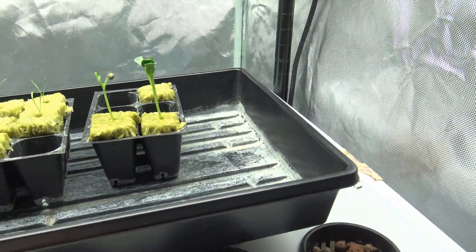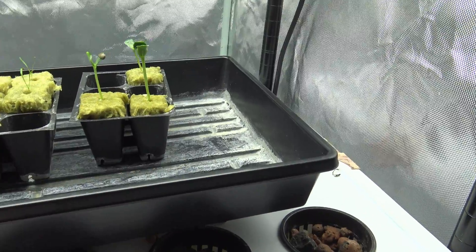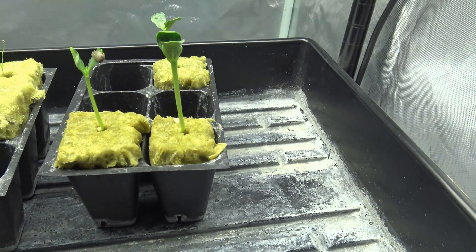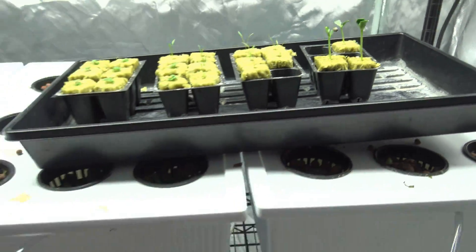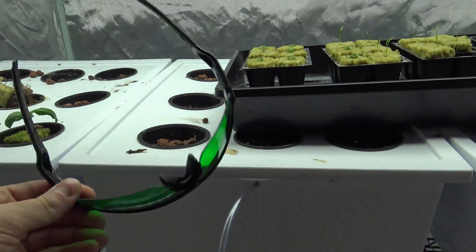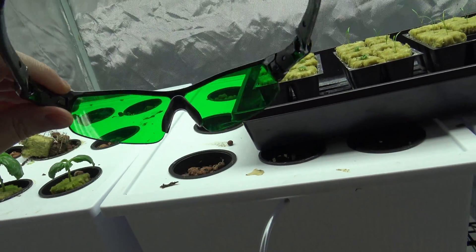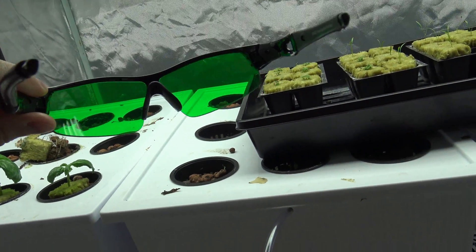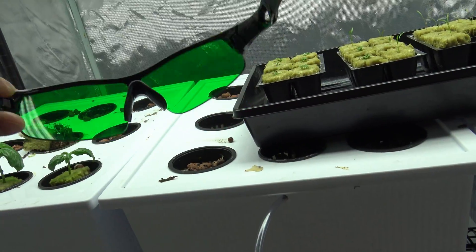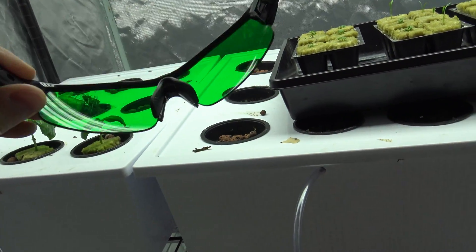Let's go to the LED grow room. Before we do, I want to show you these — UV protection glasses. Guys, I am not even kidding: if you do not wear these when you're in your grow tent with an LED light, you will ruin your eyes.